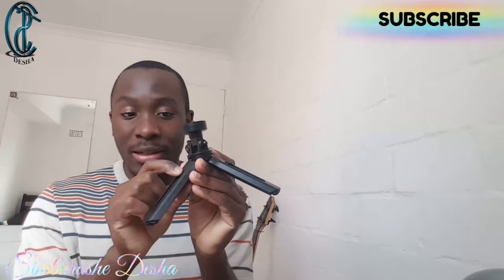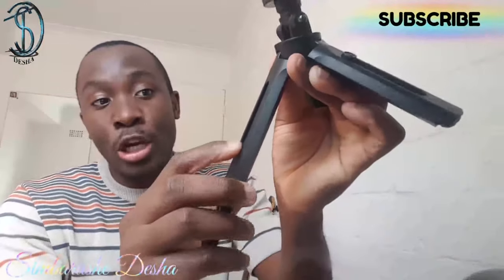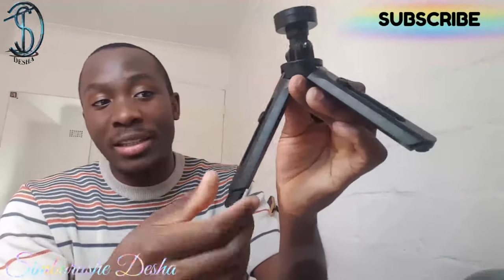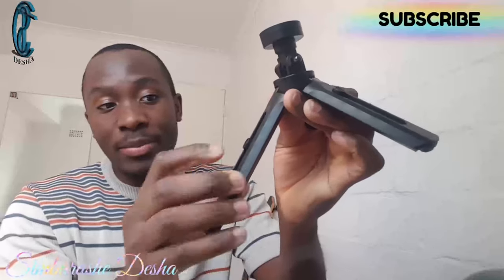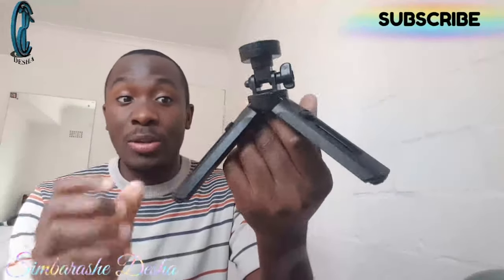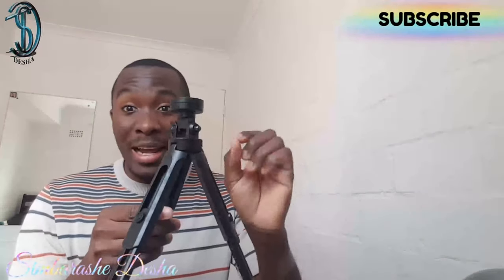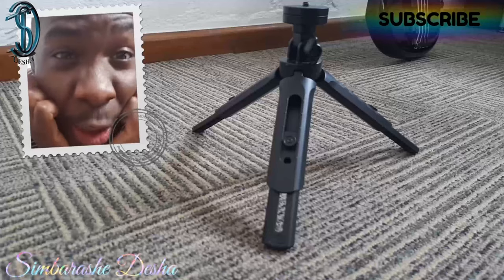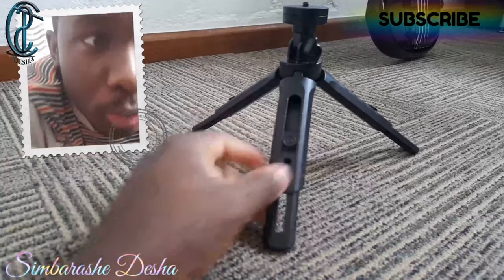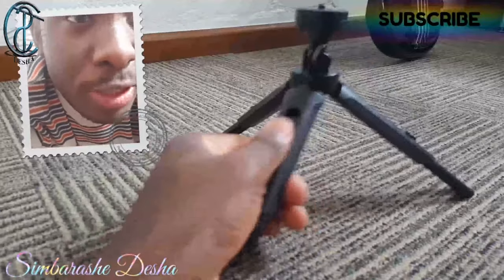To extend the legs, you push a button — it's not a simple pull, you have to press the button inward and then slide it downward. It's got stages: you can leave it at any stage and it won't move up or down, like a clipper. It has four stages you can use on each leg, and you can vary the length on all three legs or mix them for creative setups.